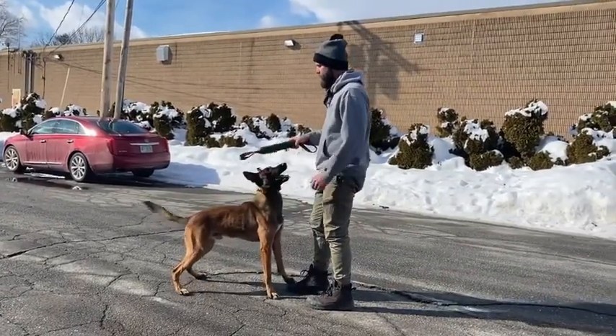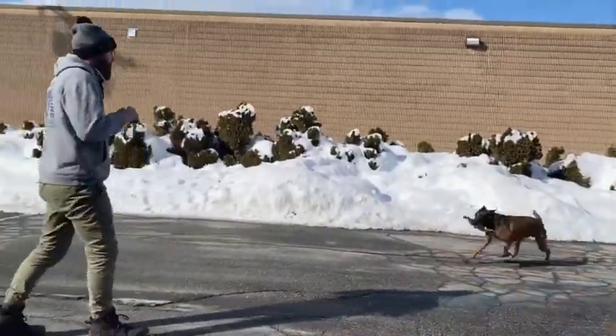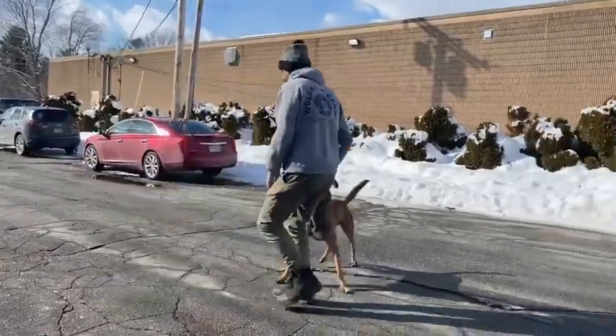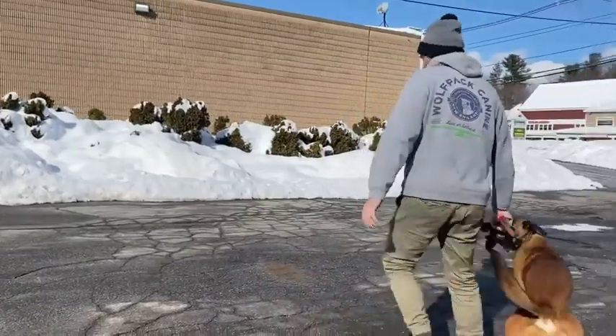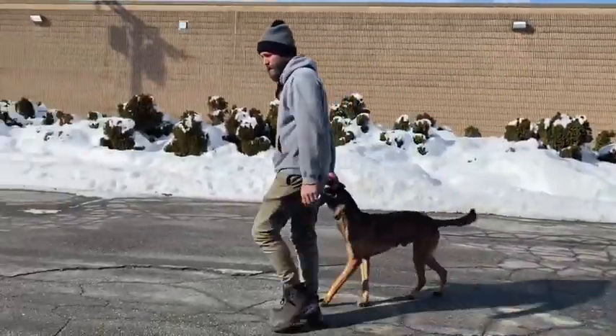I also like to face the other direction once I let him win the tug, if we're playing a little tug, so it's not so confrontational.